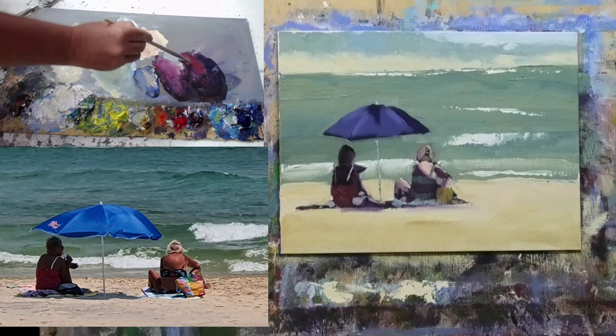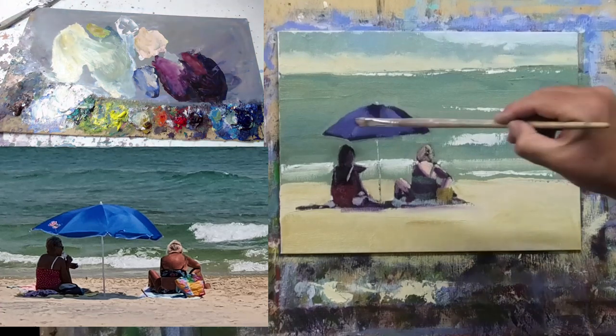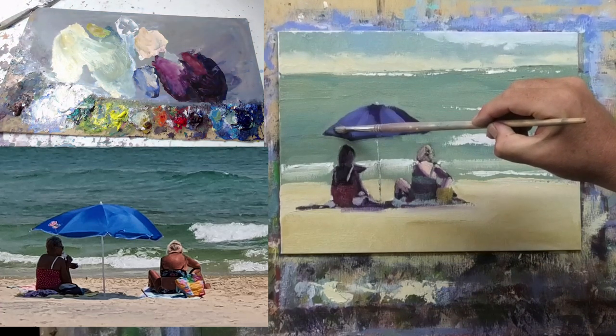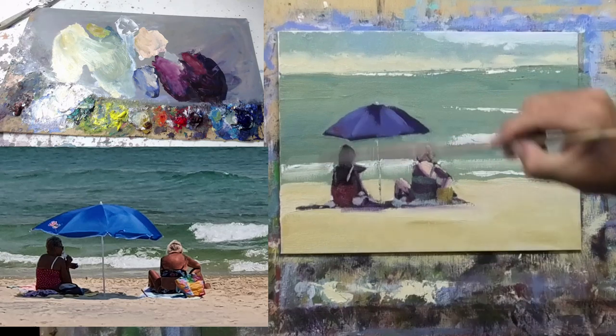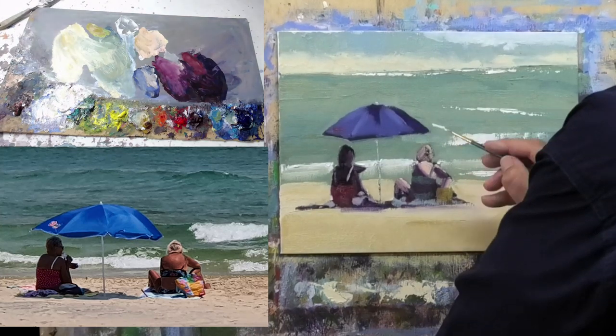There's a little indication of a red label or sign — I'll pop that in. There are a couple of little patches of white, so I'll take a little rigger brush with a touch of water to keep the paint loose and work in some fine details.